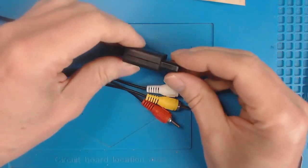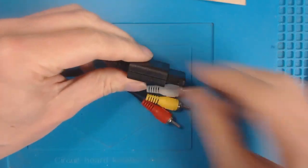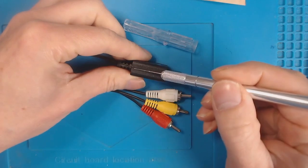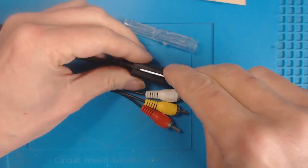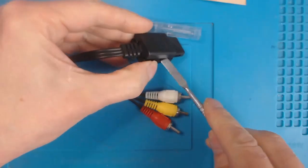This is the end of the video lead. What I've done — I've used a craft knife and scored along the joining line. You can carefully prise that open. I've already had this open so it's come open a bit easier.